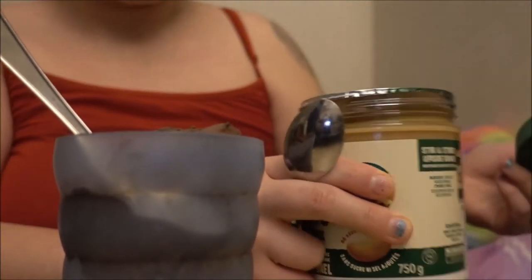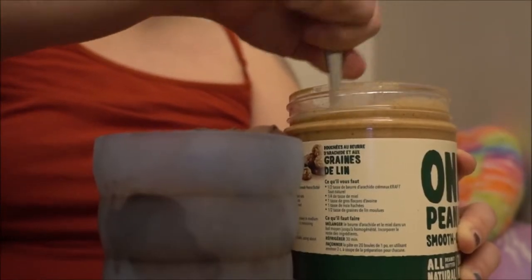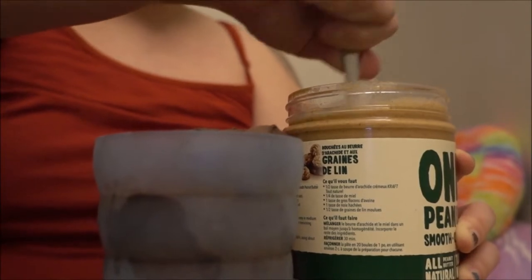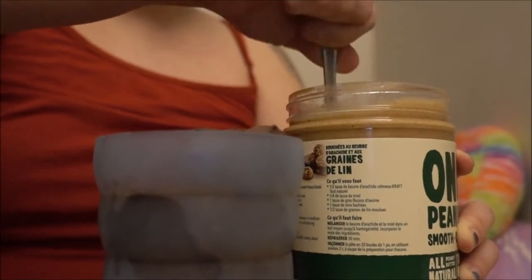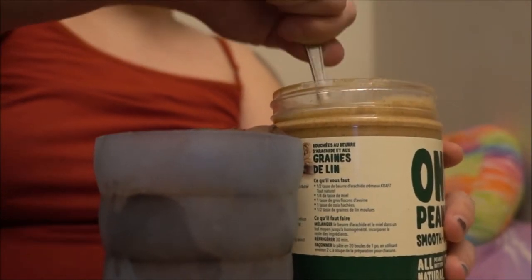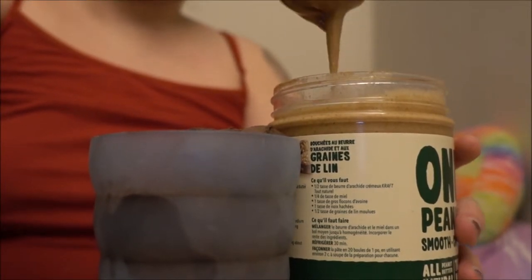This is fresh peanut butter — still has the seal on it. You should always make sure that the peanut butter is well mixed in the jar before you use it, so that you're not just getting oil and not just getting dry blended peanut. Since this is smooth peanut butter, you're just going to do this.